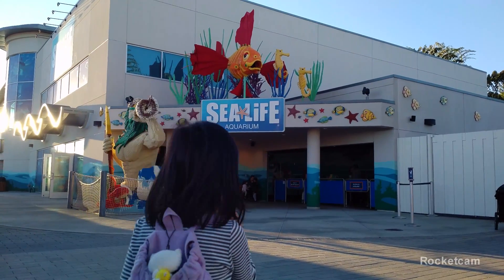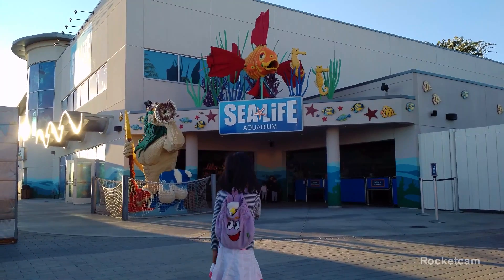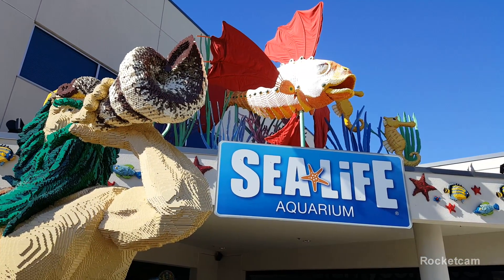Hi, my name is Lego Bunny, and I am going to guide you to the Sea Life Aquarium. The Sea Life Aquarium is right next to Legoland, California.